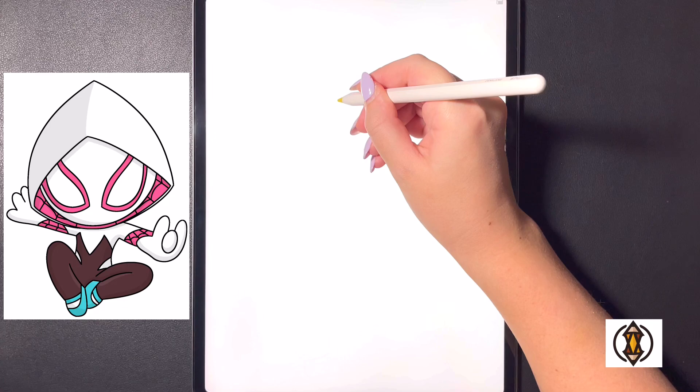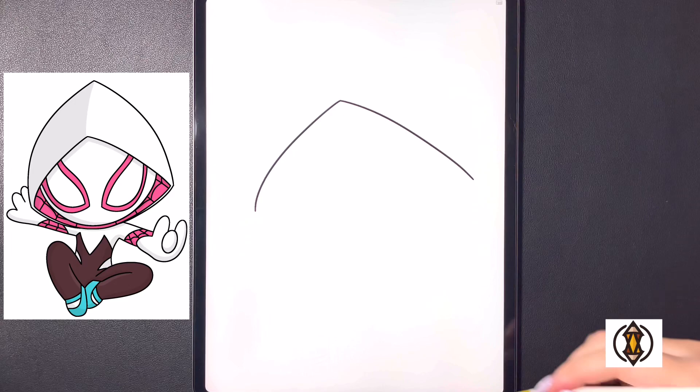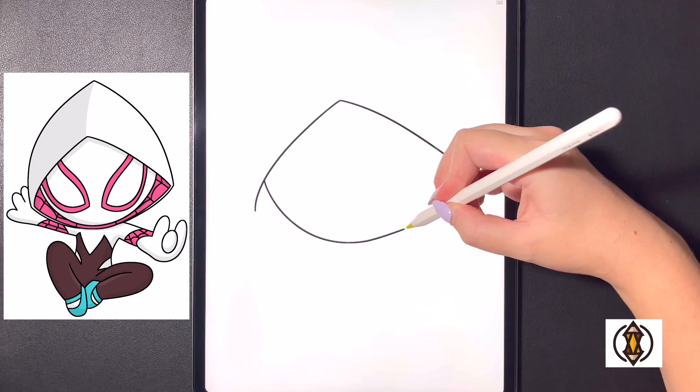We're going to frame in the bottom portion of the hood first. Starting in the middle, we'll curve our line out towards the left and then down, then moving over towards the right we'll curve this line all the way out and over on the right. We'll close off the bottom of the face by drawing a nice big curved line all the way from the left portion all the way over towards the right.